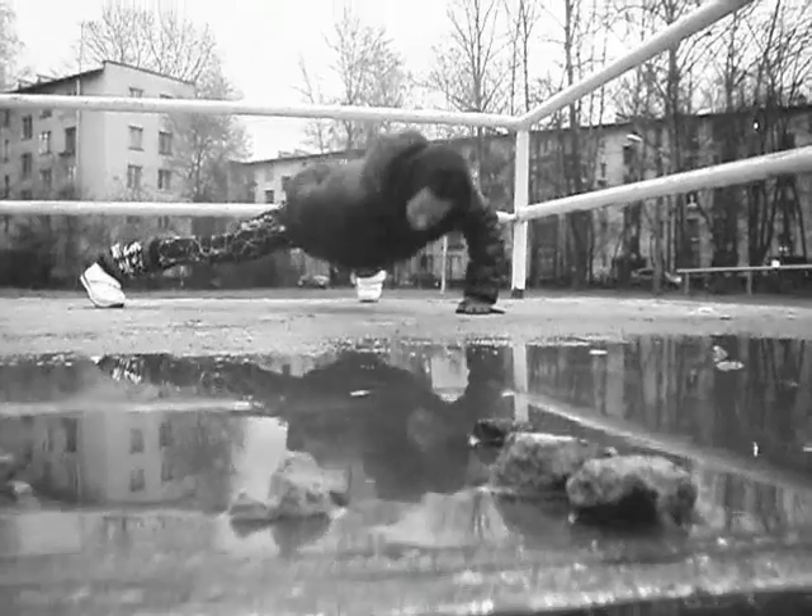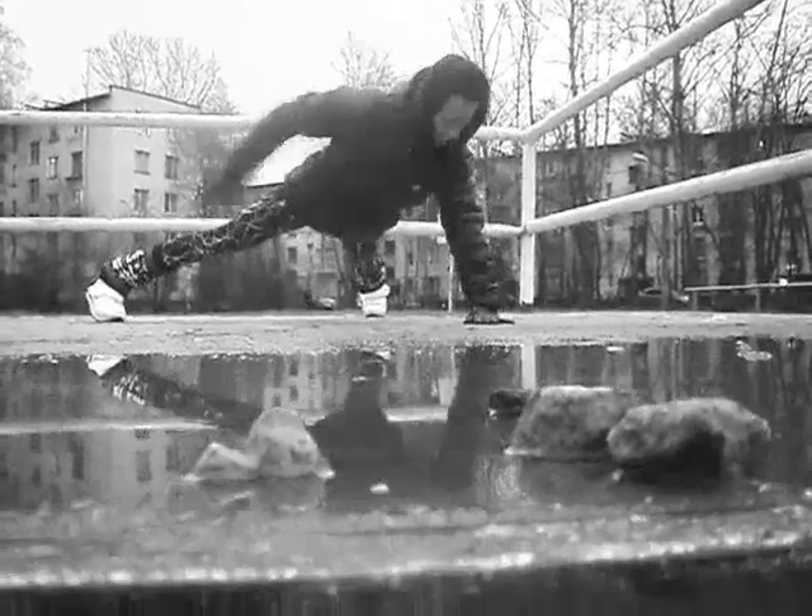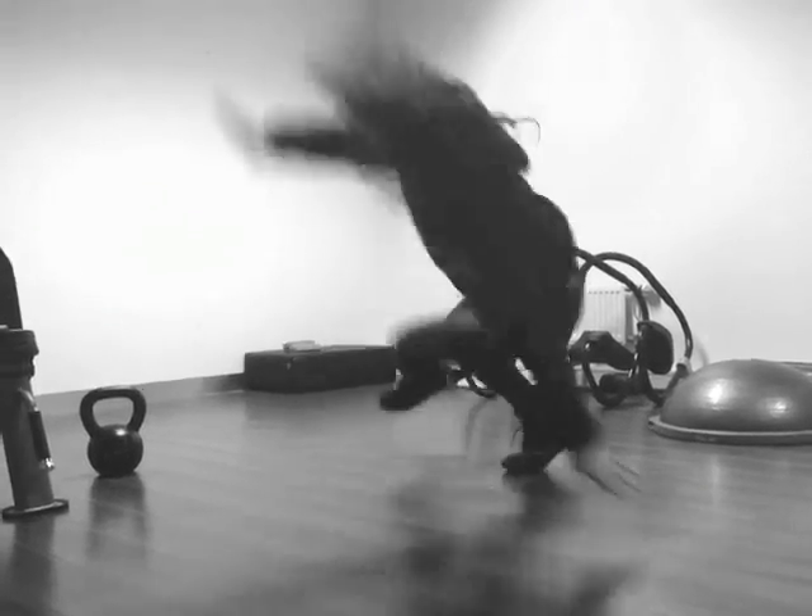Start with regular grip, keep your body straight, hands little bit wider than shoulders, knees on the other bar.